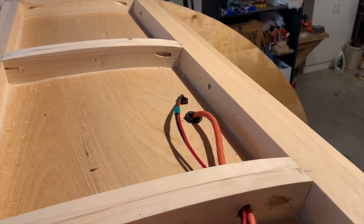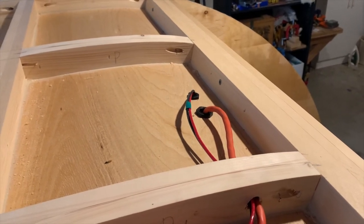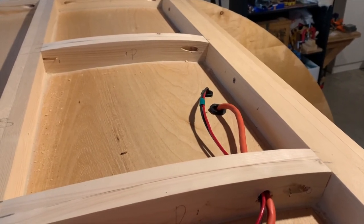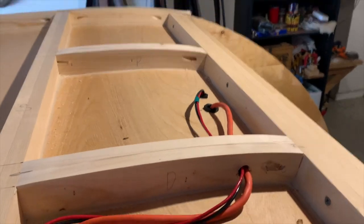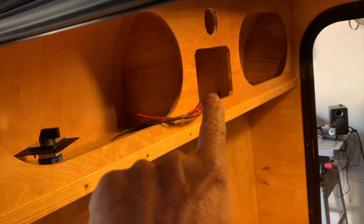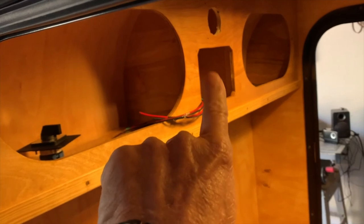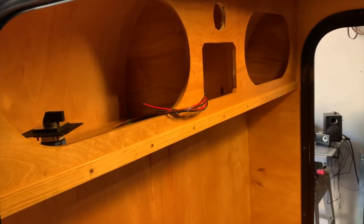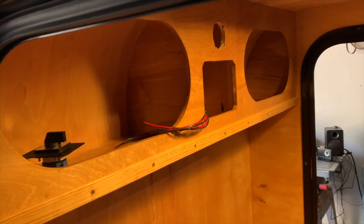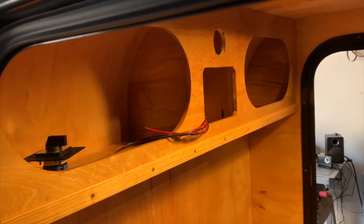I'm going to stop this build video here as it was getting quite long. I did get all my DC and AC power input cables run and fanned out to the back and front of the camper. In the next build video I will be connecting all my devices to the switch panel, and hopefully I'll actually finish all my electrical work. Thanks for continuing to watch - please like and comment, and I'll see you guys in the next build video.